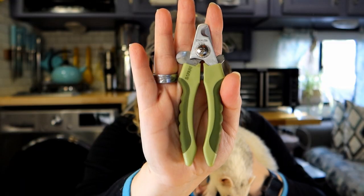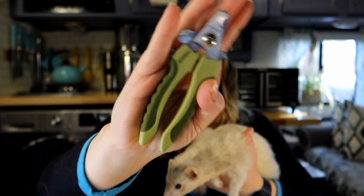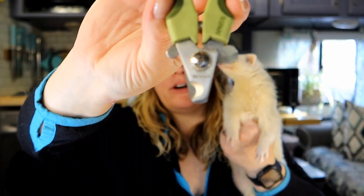So in this method, what are you going to need? Obviously nail clippers. We use the stainless steel nail clippers. You can use human nail clippers, but I just find these work a lot better and are a little less rough on their nails.